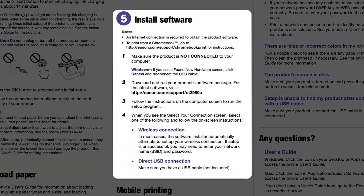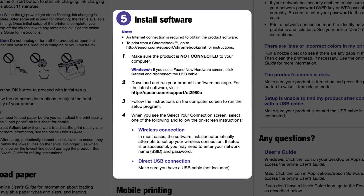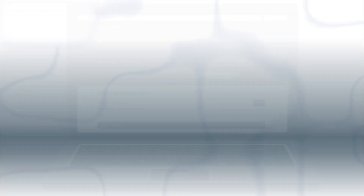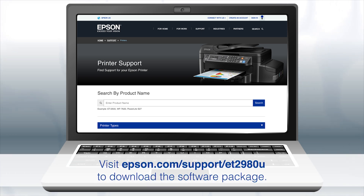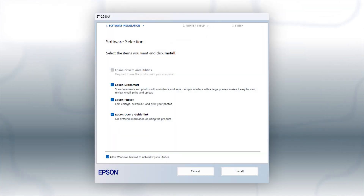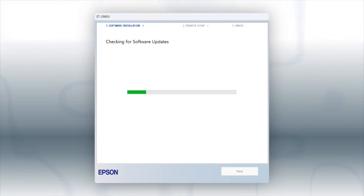When you get here, install your printer software. Download and run the product's software package from the Epson support site. When you see this screen, click Install. Follow the on-screen instructions to install the software. This can take several minutes.